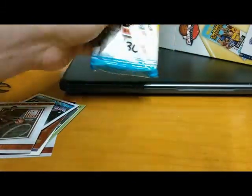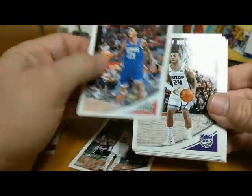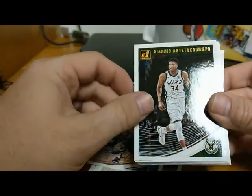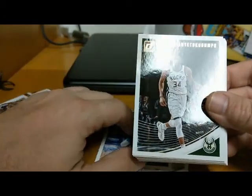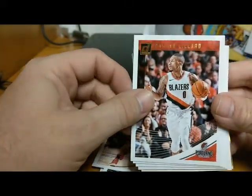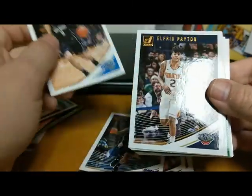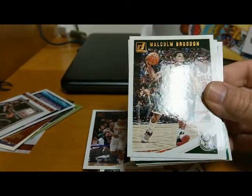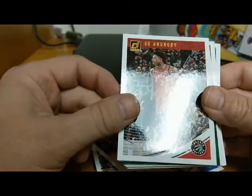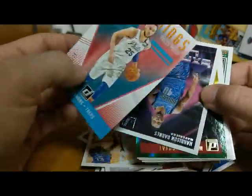Last of the packs — this is 18-19 Donruss fat pack, 30 cards in this pack. We start off with a Kyrie Irving Celtics, Lou Williams, Buddy Hield, Malik Monk, Giannis Antetokounmpo — the Greek Freak, that's a good card — Joker, Damian Lillard, Willie Cauley-Stein, Niko Vucevic, Alfred Payton, Oshae Brissett of the Raptors, Will Barton, a Court Kings Press Proof Ben Simmons numbered to 125 — that is nice — Harrison Barnes Express Lane.